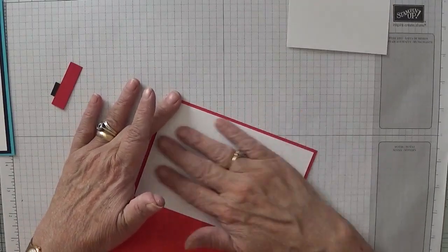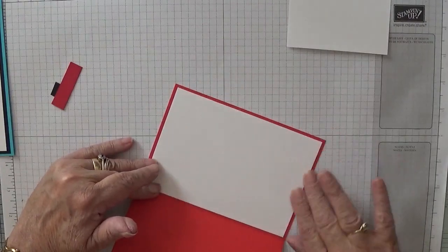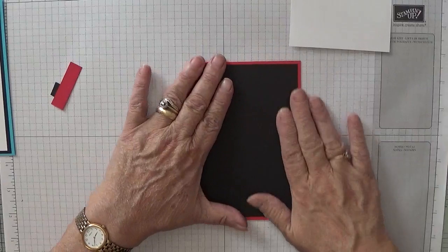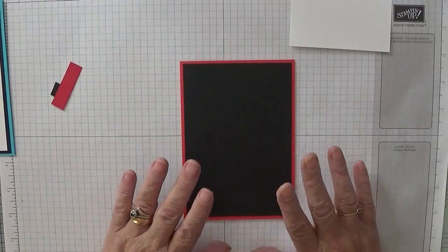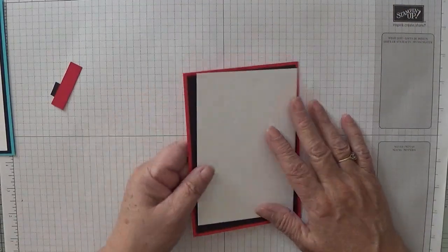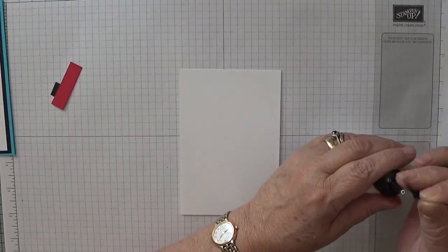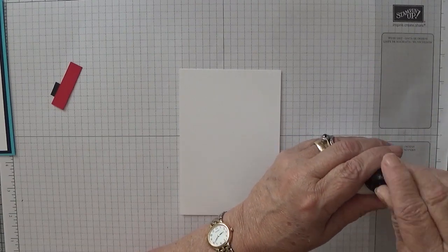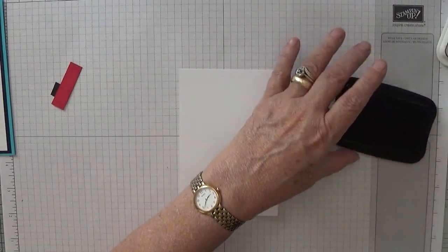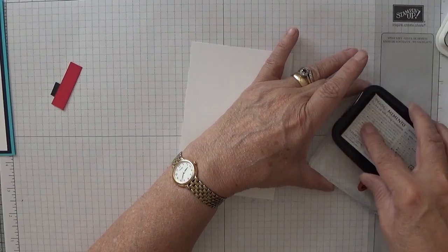I suppose you could stamp 'well done' or something. I don't know what you'd put inside a graduation card, even though I did make my daughter one — I can't remember what I put in it. Right, going to stamp our image on the front. Let me put the lid on the glue so it doesn't dry out. Basic Memento Black ink — ink up the stamp really well.